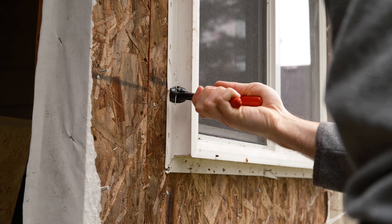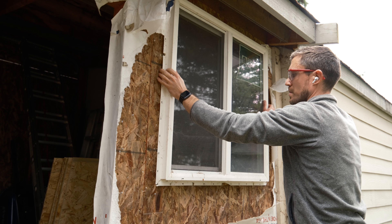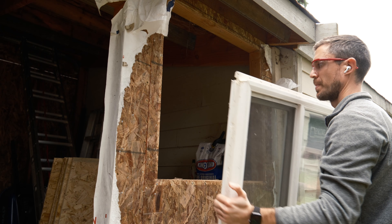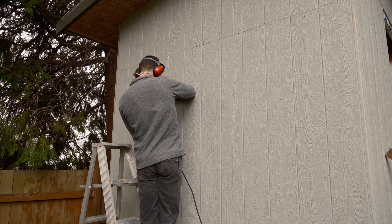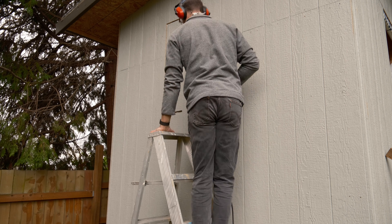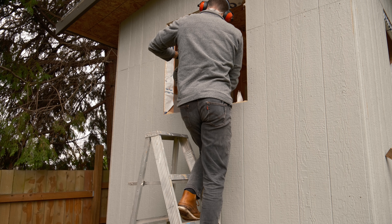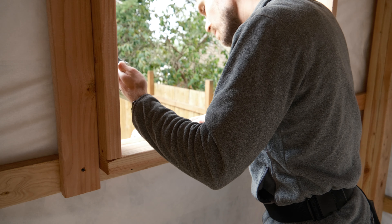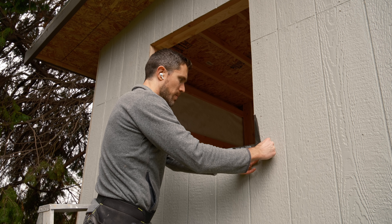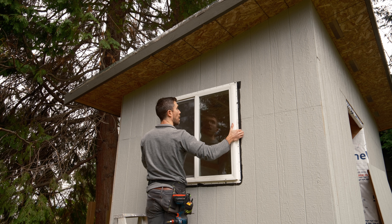I'm reusing this window from the existing garage, and I started off trying to be delicate about it, but quickly moved to a more destructive and much faster method. To cut out the window opening, I drilled a quick pilot hole, then installed a flush trim bit in my router. This is super convenient because the bearing just rides against the rough opening framing on the inside, giving you a perfectly clean cutout to drop your window into. Final prep for the rough opening involved installing some zip system stretch tape all the way around the sill, starting at the bottom, to prevent any water from sitting against the window sill and eventually causing rot.